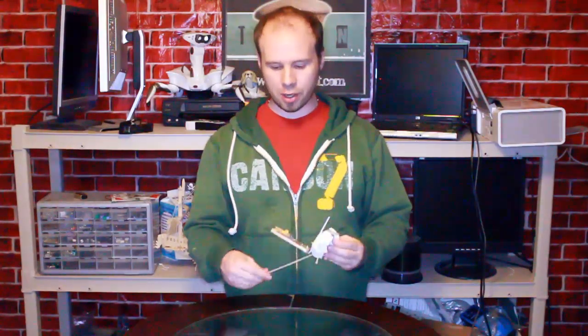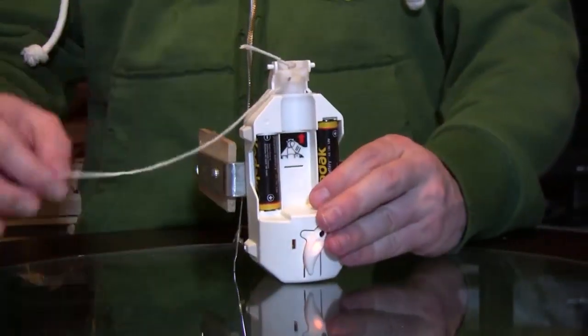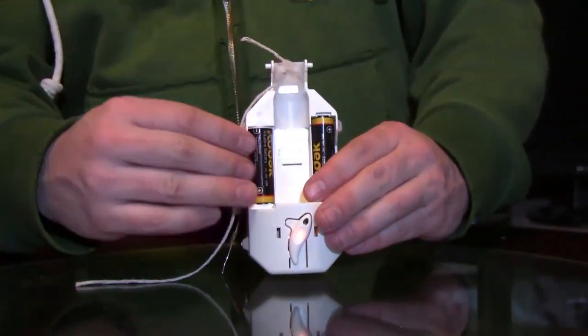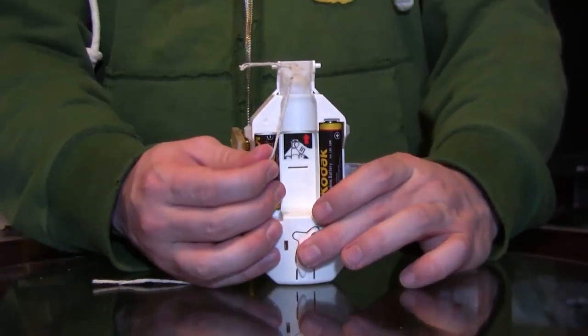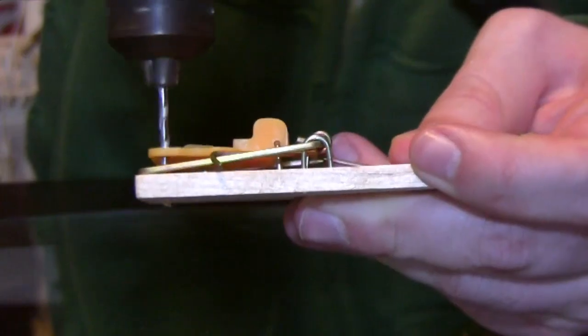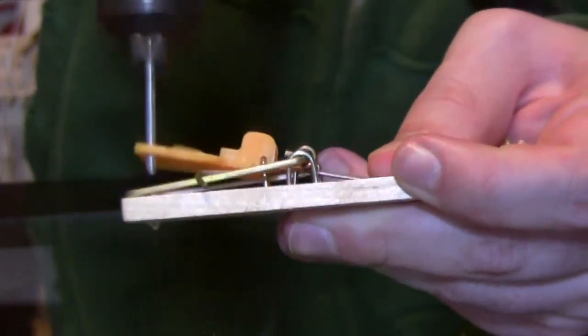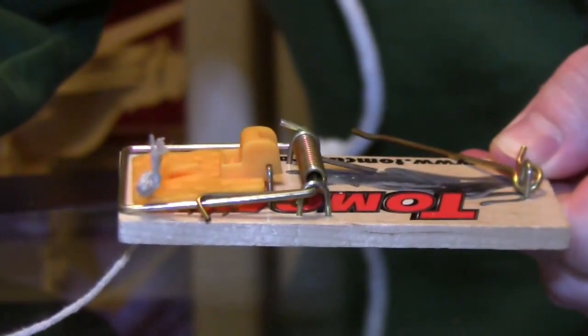The easiest way to set up the trap so that it will spring is to tie a string from the air freshener arm to the snap plate. I drilled a hole in the air freshener arm and threaded a string through it — because the air freshener arm pulls more up than down, I drilled a hole under the snap plate and threaded the string through it so that it pulls the snap plate directly down whenever it's triggered.